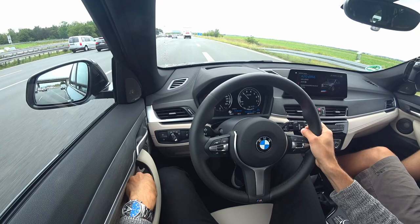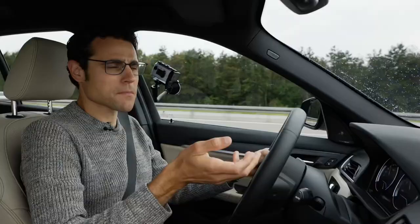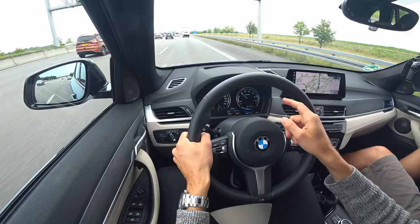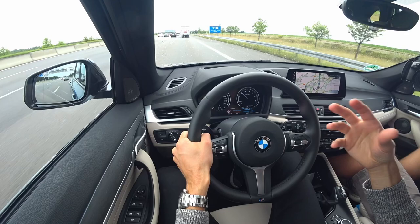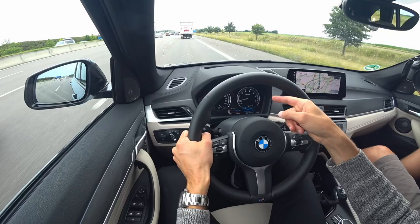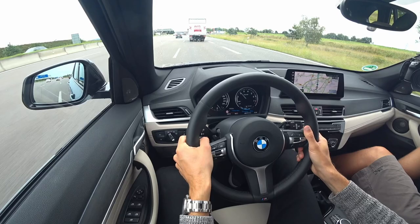For most plug-in hybrids it doesn't make sense to just deplete the electric range entirely, but it depends on your commute — for a short commute, pure EV mode might make sense. Here on the motorway, the combustion engine is on — you hardly realize it. There's a smooth transition at around 2,000 RPM. When you get off the throttle, regeneration happens and the RPMs drop to zero, back into electric mode. With a light throttle press, the car can stay electric, but sometimes the combustion engine hops on — the car decides what's best at that moment.